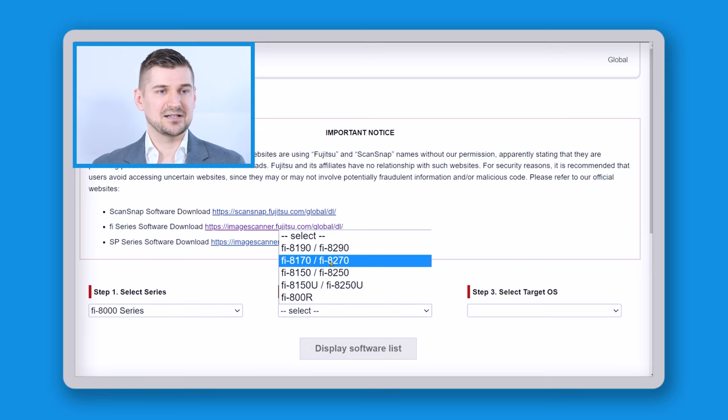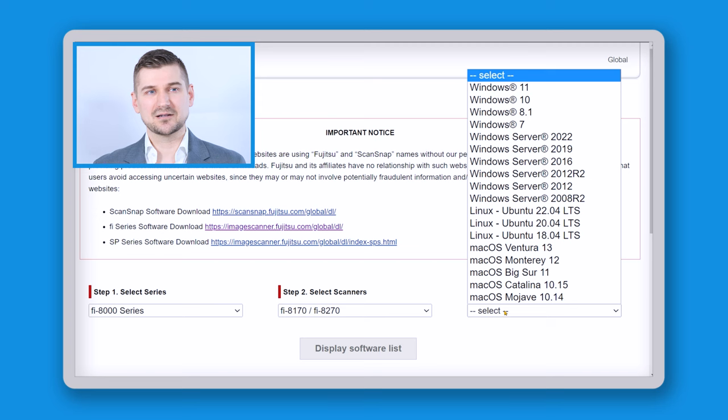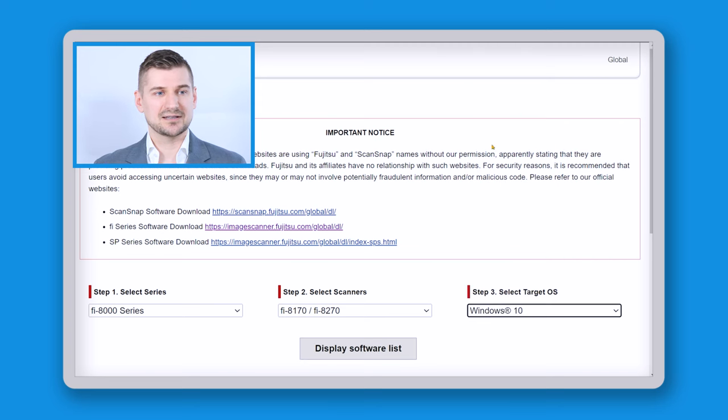I'll click here on 8170, and now I'm going to click my operating system. I'm using Windows 10, so I'll click that.